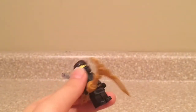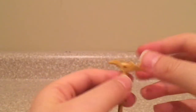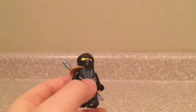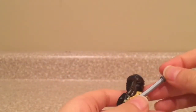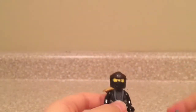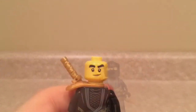Next minifigure is Cole, and he comes with the scythe of quakes, which has the dragon piece, and there is also an extra of that in the set. This suit is the same as all the Legacy 1 ninja, except just in black because it's Cole. The only complaint I have is that the katana is gray while the armor piece is gold — but you can always just put a golden katana in there because there are many other extras in this set. The face prints on him are the same as the Lego Ninjago movie face prints.